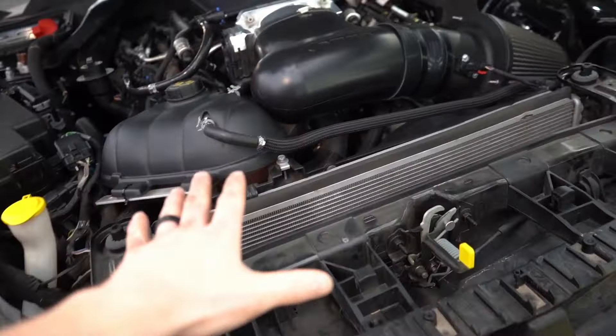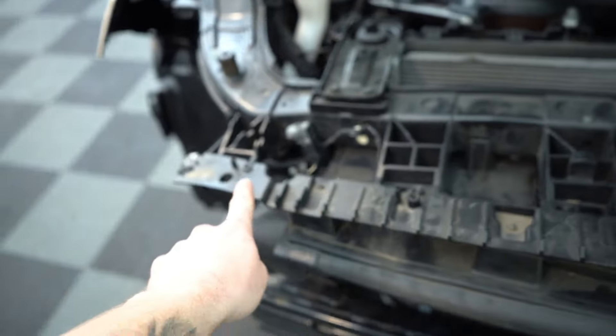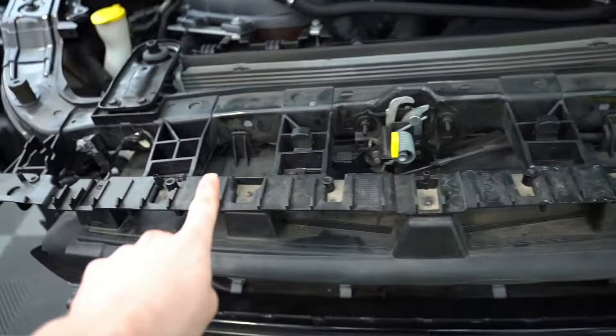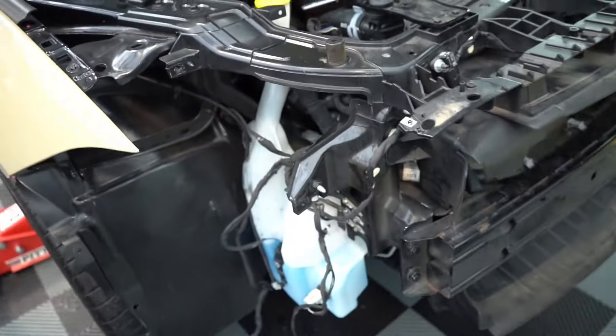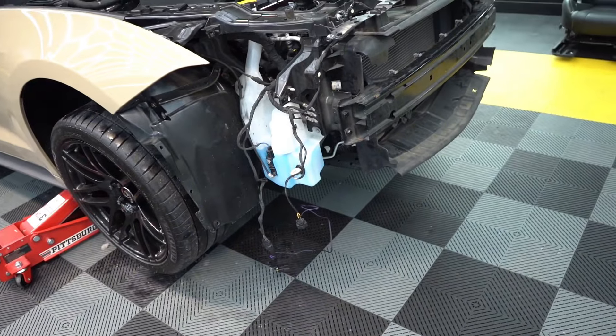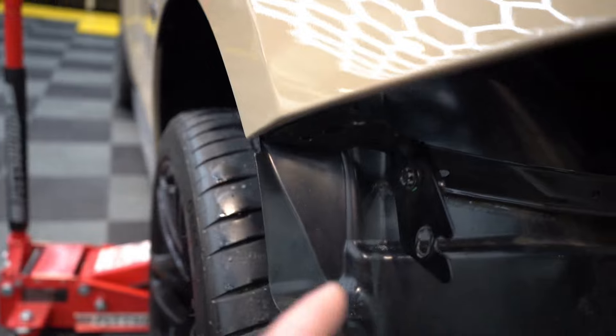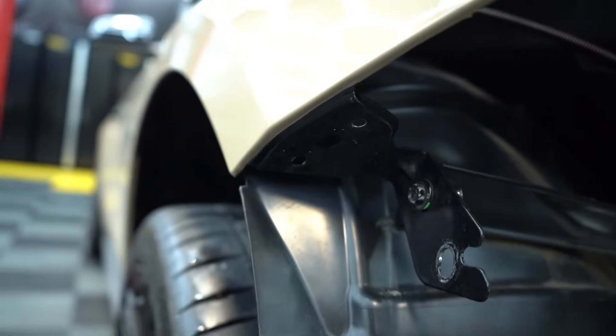The first step is to remove our radiator cover and our bumper. We'll be removing the 5.5 millimeter bolts on each corner as well as the 8 millimeter bolts across the top. There will also be some 7 millimeter bolts and clips for the belly pan as well as clips on your fender liners. Lastly, you'll have two 10 millimeter bolts holding the bumper to the fender.